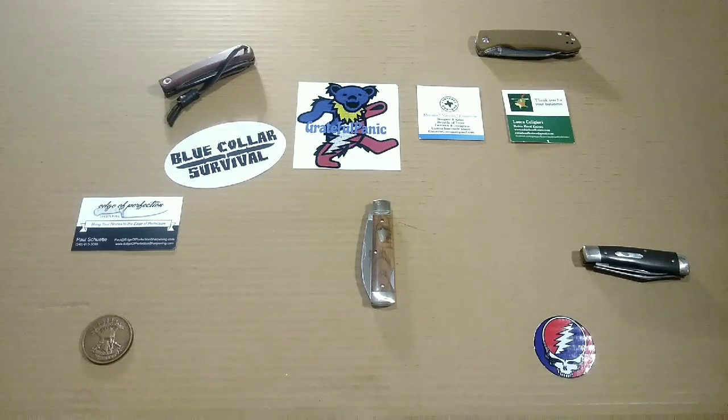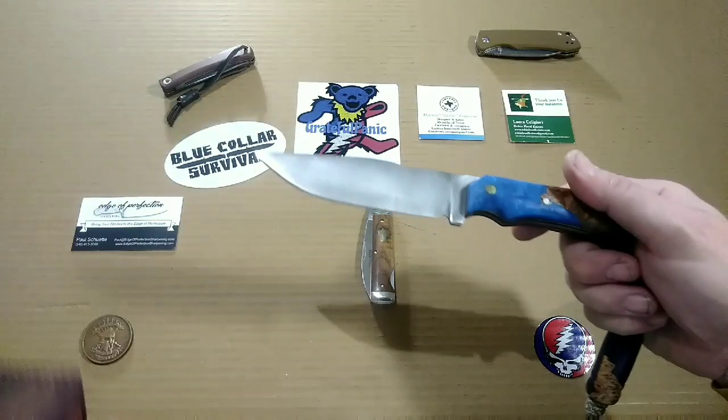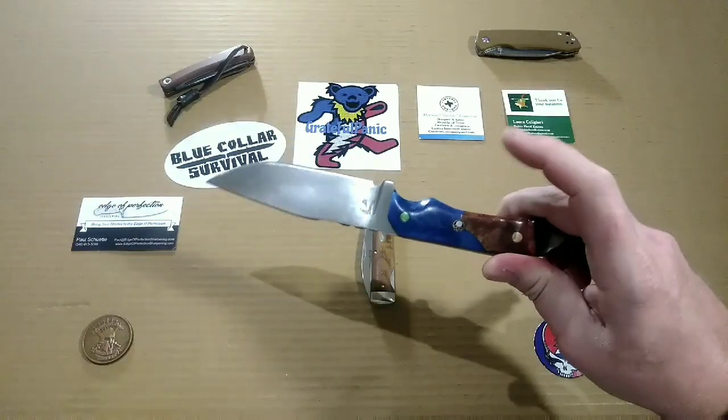My fixed blade carry was something I don't carry very often, but today I was just feeling it, so I strapped it on my hip and went on about my day. It's a great knife, don't get me wrong, but it's something I kind of baby a little bit. This is the Reaper Customs from Mr. Shane Huntley over at Reaper Knives.